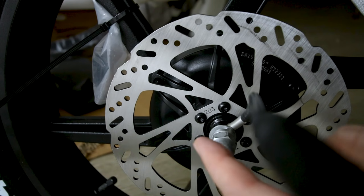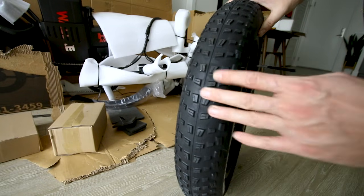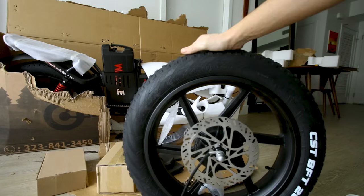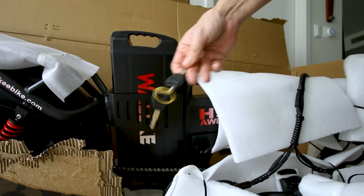The other side reveals huge 203mm brake rotors — probably good to have on a heavy bike — and 20x4 CST knobby tread tires. Sometimes these dual motor e-bikes have a hard time getting power down to the front wheel, so it'll be interesting to see how this bike performs with the heavy battery mounted in the middle. Let's get the keys.